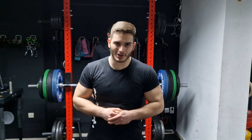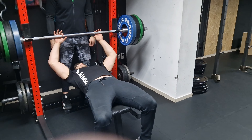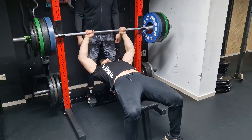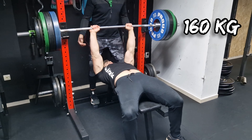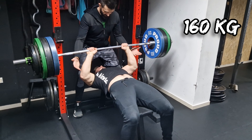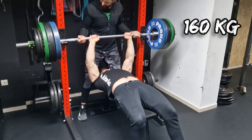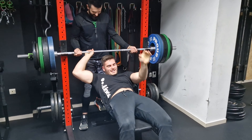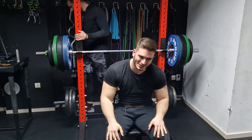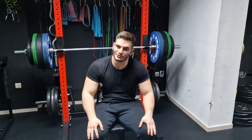160 kilos on the bar, let's see. So close, but so far. Still pretty happy with that. That's all I got for today.